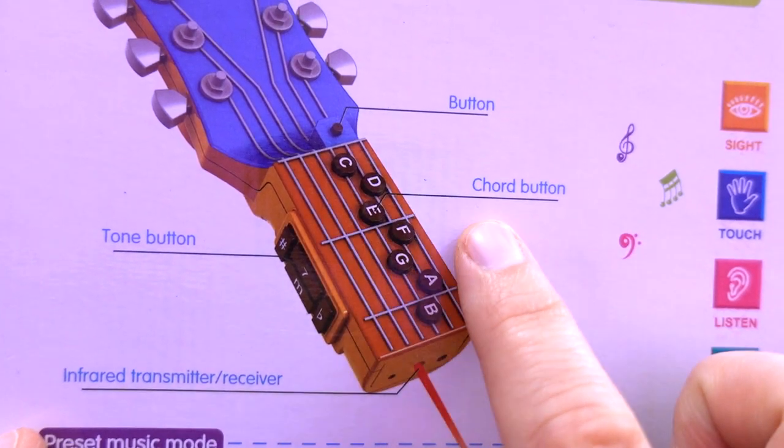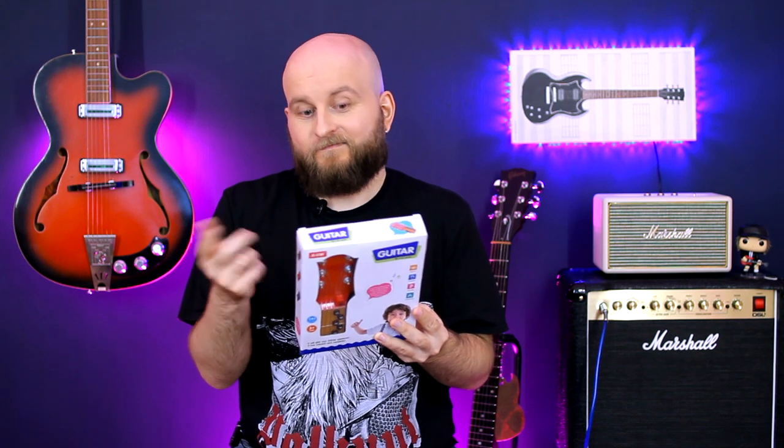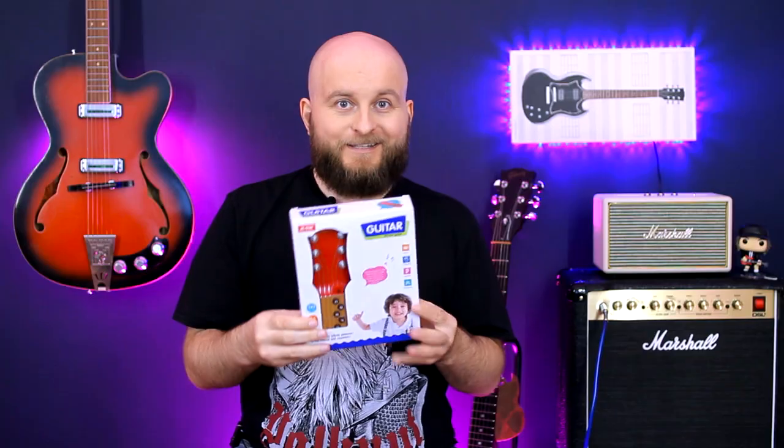As we can see here are the Chord button, Tone button, and Just button. I think the first task, Sight, we have already done.